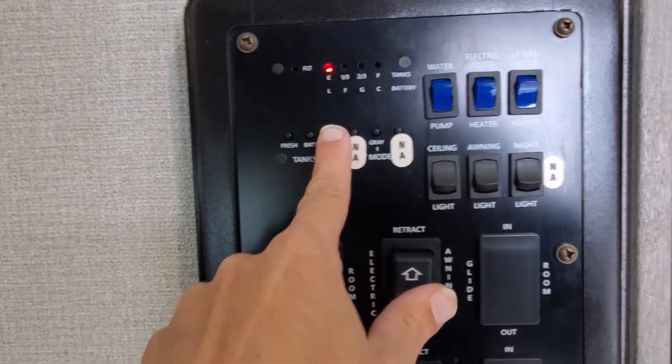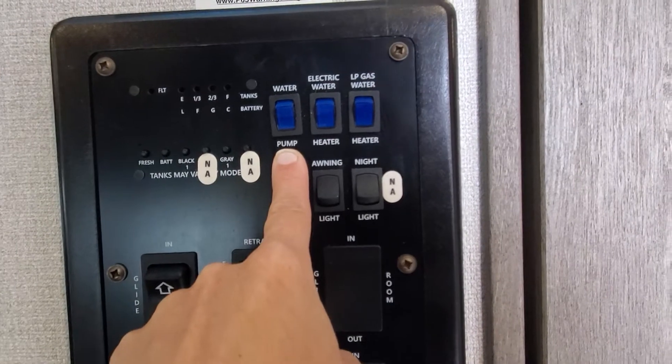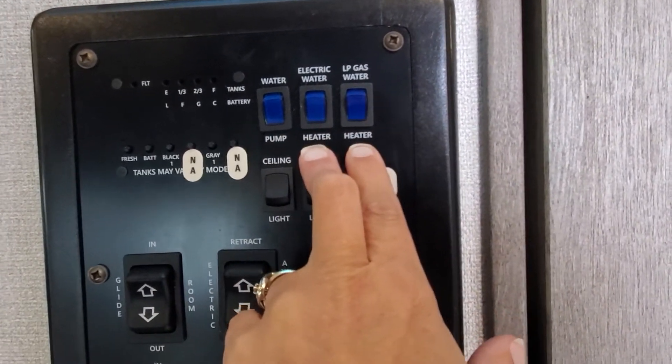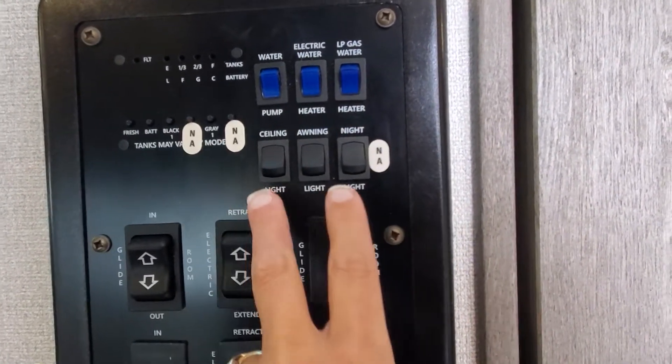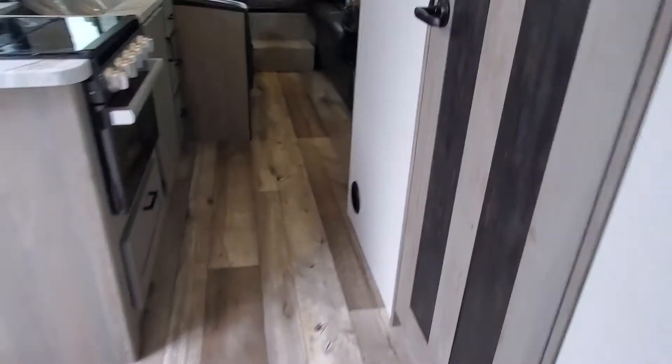Fresh water tank levels will all light up and let you know how full they are. Water pump — if you're running off your onboard holding tank for fresh water. Gas and electric heating elements for your water heater, and then some light switches. The night light is for these little puck lights that are kind of hiding around here — they're in both your slide out and your power awning.